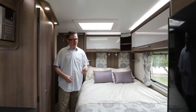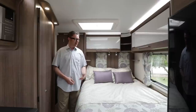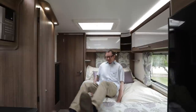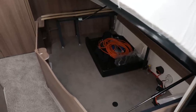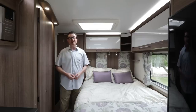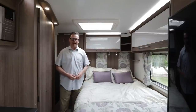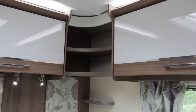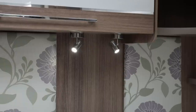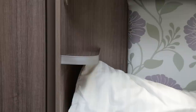Now for anyone out there that thinks a fixed bed is a waste of space, I challenge you — have a lie on this and see what you think afterwards. The other advantage to having a French bed is the voluminous storage space underneath, easily accessed via a gas strut. You can load items from inside the van or outside thanks to a handy hatch. There's also a full-length wardrobe, a pair of overhead lockers, a couple of cubbies in the corner, LED lights above the bed with USB sockets, and a couple of shelves so you can charge your devices while nodding off to sleep.